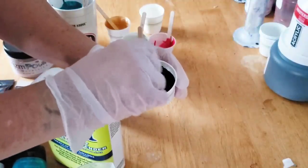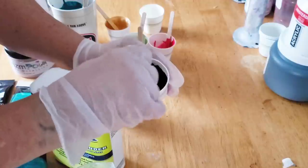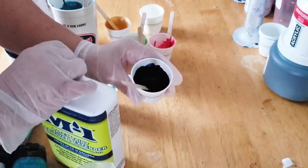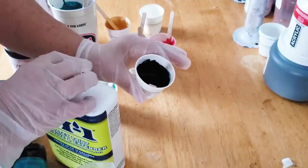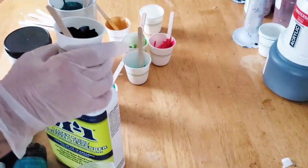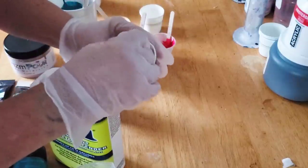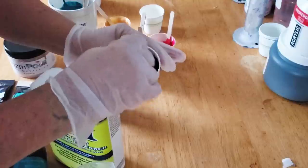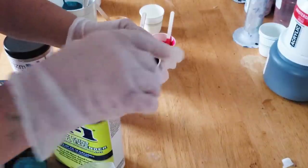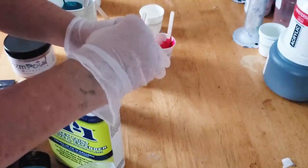I wanted to do one color with you — I don't have to do all the colors because it's just a repeat, same thing over and over. I would not recommend using a fluid type paint with this product, only because fluid paints are much thinner. I'm not talking about flow acrylics — the little golden bottles that are very runny — I would not recommend it because it's just going to be like water. I would definitely recommend a medium body paint if you're going to be using this product.